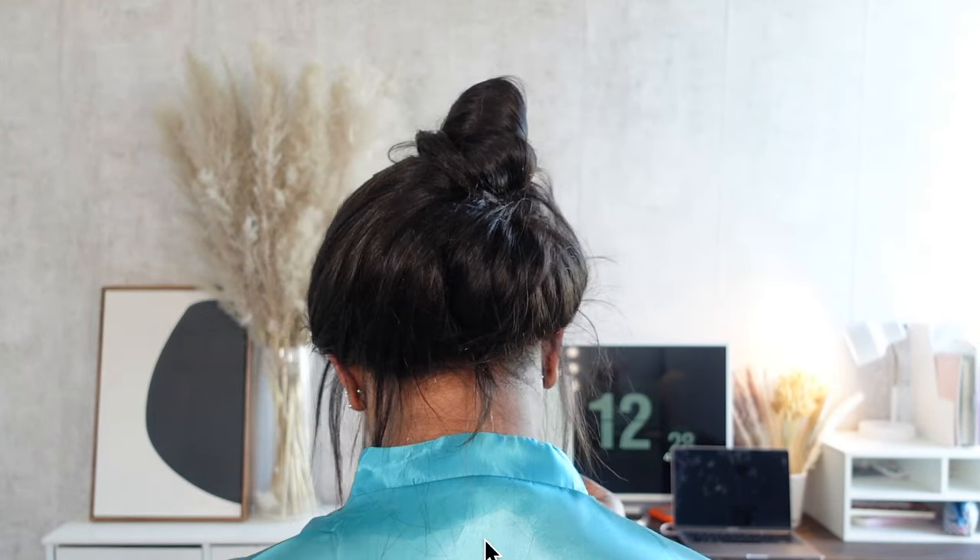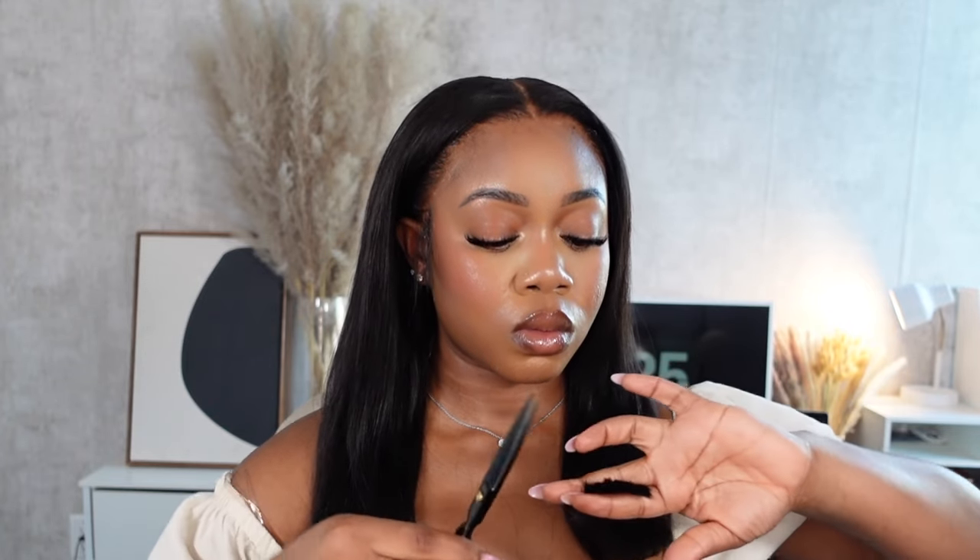Hairstyle number one is a classic middle part with curtain bangs and curls. Tell me this is not giving girly, okay? This hairstyle is going to be the foundation of all the other hairstyles, so I'm going to go the most in-depth and detailed with this one. Starting off with the cutting and layering, I gave the hair an overall blunt chop at the ends. This is a 24-inch wig, but the ends weren't super full, so to give it a nice full look I gave it a big chop. I like my hair to look really full, especially when curling — thin, straggly ends and curls just don't give the look you want.